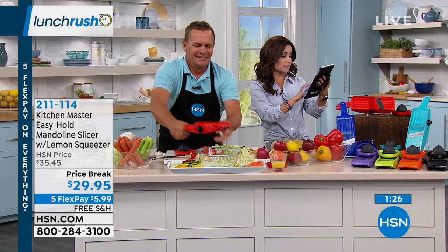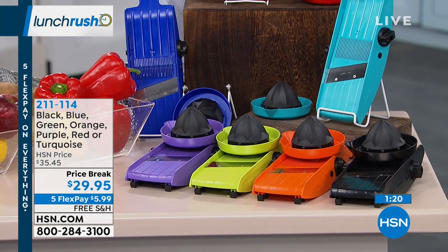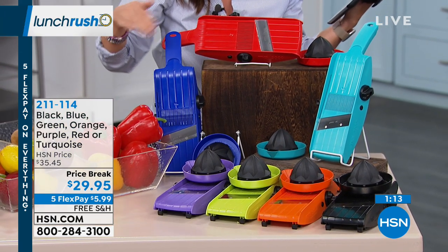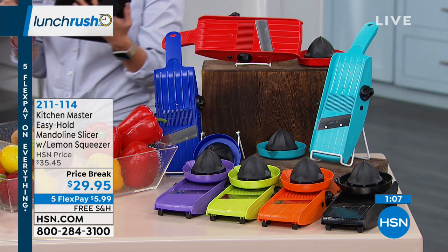Let's show you the colors — a lot of you are asking about them. We have purple, green, orange, black, turquoise, red, and blue available. It's free shipping and handling, and five flex payments, so that just breaks up your payment into equal monthly installments. You get your item right away with no interest — so $5.99 gets this home to you with free shipping.